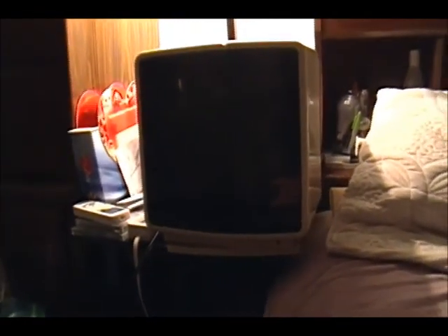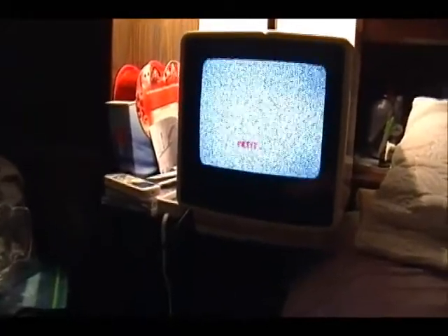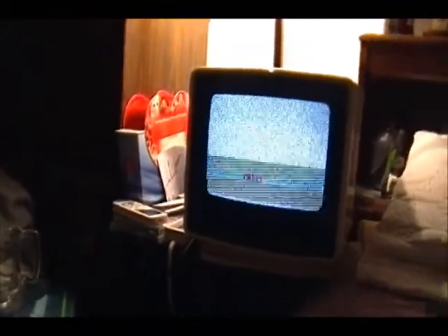There we go. I haven't got a signal source hooked up yet, so that may be a little bit of an issue. There used to be a low power station in the area, but I think it's off air now. Sadly. But the picture's not too bad on this thing.